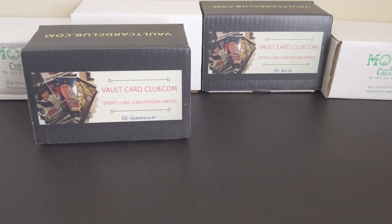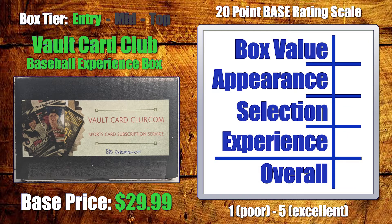Let's take a look at the review. I've created a pretty simple system for providing a general overview and review of each of these sub boxes. I broke it down into four categories — I'll score them five points apiece, 20 total points. The categories are: box value, meaning the value of the packs inside; appearance, so the packaging, what's included, any paperwork; pack selection — retail versus hobby, what type of packs and products; and the overall experience, which is totally arbitrary based on how I feel.